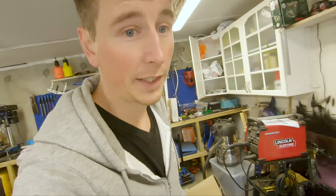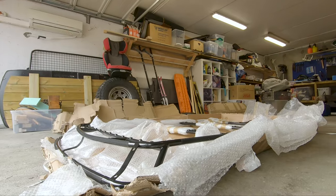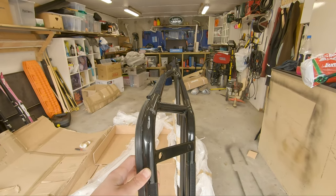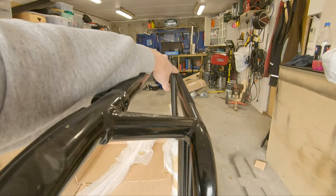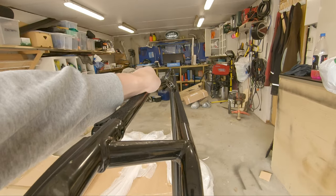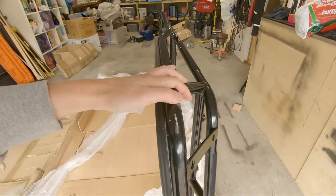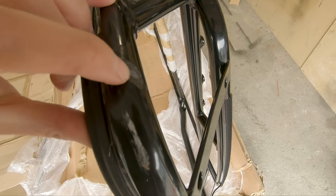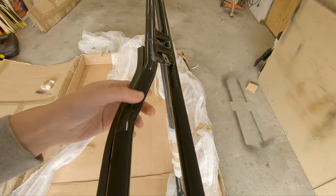Trying to check how straight it is. I know this part is supposed to bend because of the roof, but this section should be pretty straight. It's not perfect. See the scratches here — definitely hit hard here, all the way down to the metal. And here, and also up here. This was all messed up.